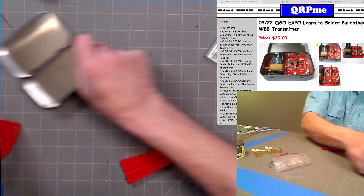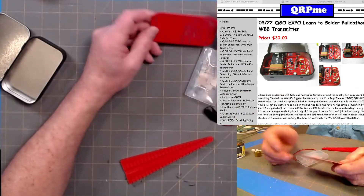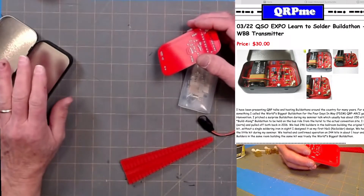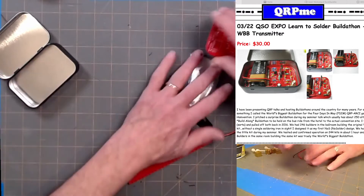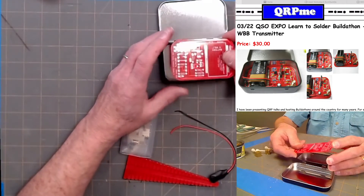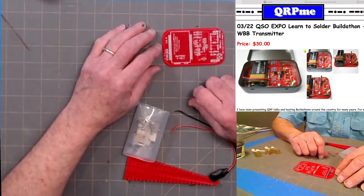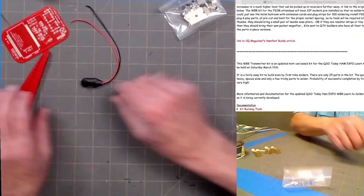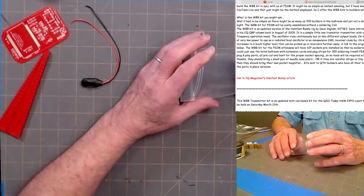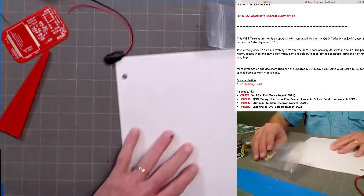Here's how the kit comes. It's a nice little routed board that just drops right into the mint tin after you get it built. All your solder connections are on the back side, so if you just drop it in the tin it's going to short everything out. You need to find a piece of plastic or cardboard, trace the board, cut it out, drop it in the tin first, then drop the board on top.